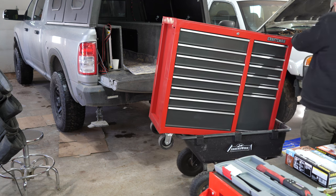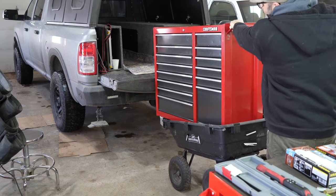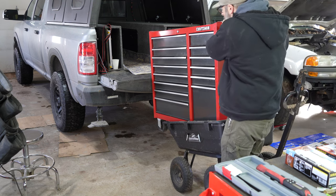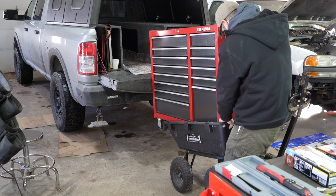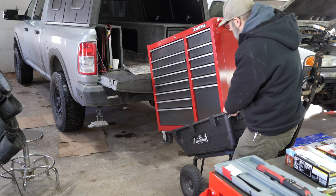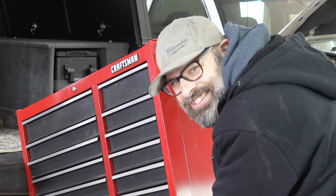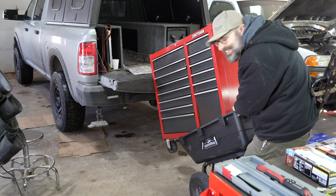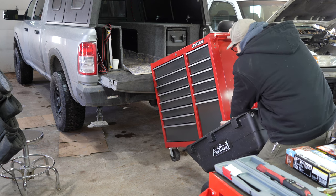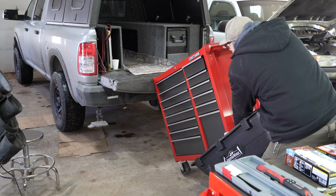What if we tilt it like this? Okay. This is smart — I mean, it's not as smart as the ratchet strap, but this is smart. This thing is going to hit me in the nuts.